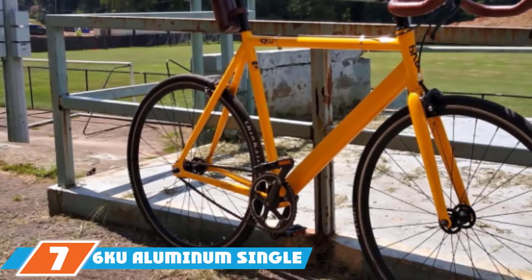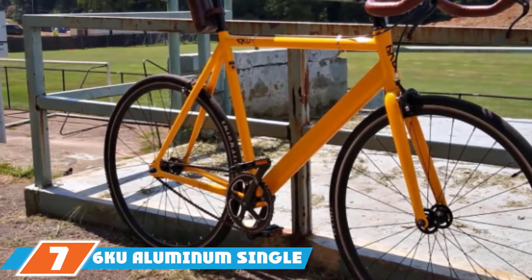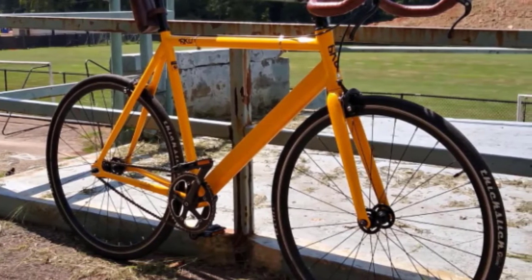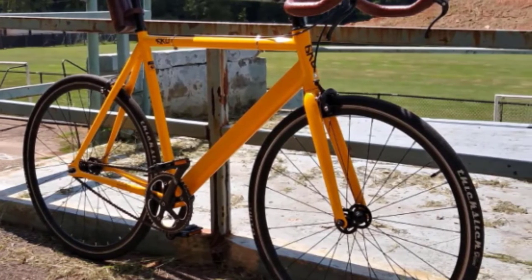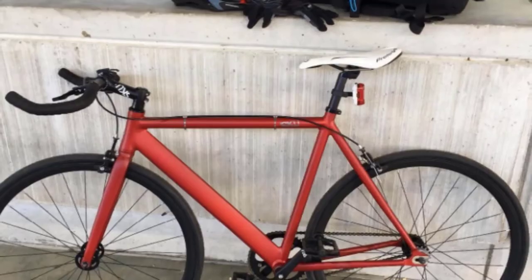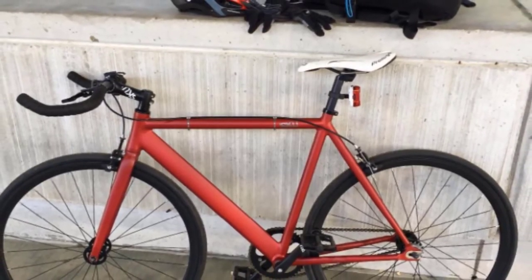At the seventh position of our list we have the 6KU Aluminum Single Speed Bike. Rely on this bike to give you straightforward performance with a single speed drivetrain. Choose from small, medium, and large for the size and either black or white for the frame, which is constructed of lightweight aluminum.